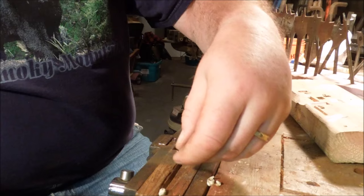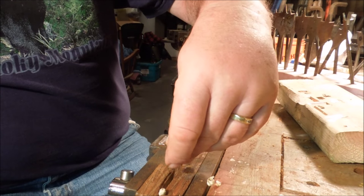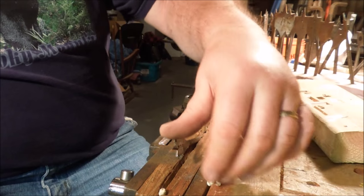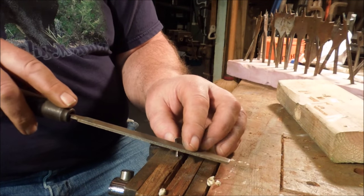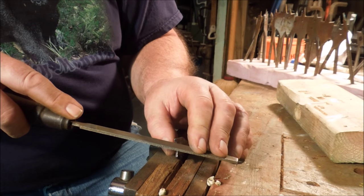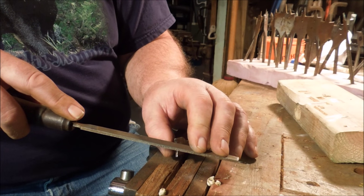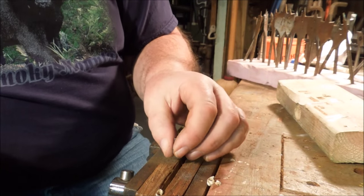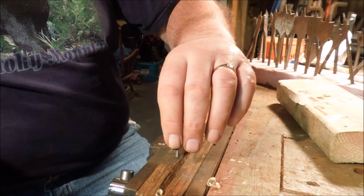File until you see a shiny spot all the way across the blade, then check the edge of the drill bit to make sure you've got a good edge on it. Be careful — don't stab or slice yourself, because you're making it sharp. We want about a 10 to 15 degree relief angle on that blade. Usually if you set the file across and you can feel it rocking, the original angle is still there — maintain that. File at that angle until you see a shiny spot all the way across; it should start at the back edge and work its way forward.